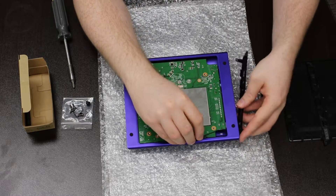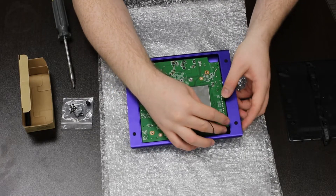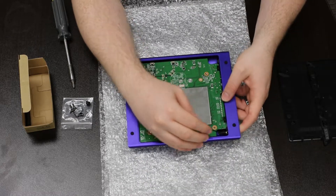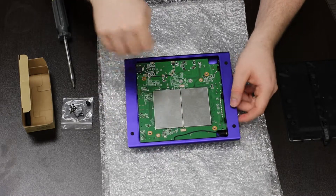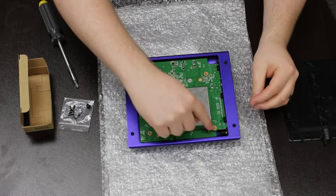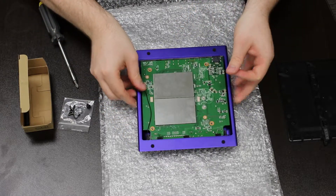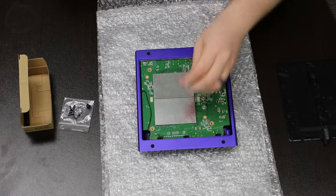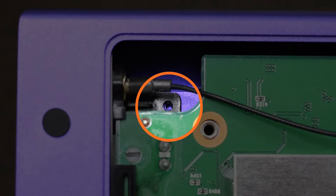Now reinstall the bezel, making sure it's flush with the PCB inputs and outputs. Install both of the small screws to secure the bezel with the WiFi antenna connector. Using a magnetic or magnetized screwdriver will be helpful, as it's difficult to get these screws installed in the proper position. Do not skip this step — if you drop a screw into the case, be sure to retrieve it, as a loose screw will short the board.